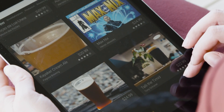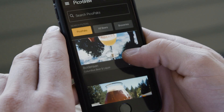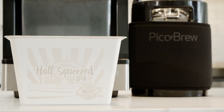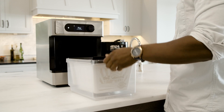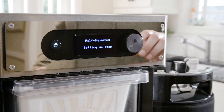Craft beer recipes can be found in the brew marketplace on picobrew.com. Select the beer that you would like to brew and the recipe arrives in a Pico Pack ingredient kit. Each Pico Pack contains hops and grains carefully selected by the brewmasters. Simply insert the Pico Pack and the Pico automatically recognizes the beer recipe.